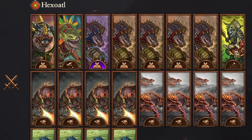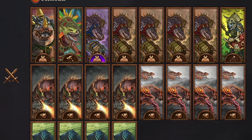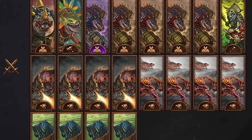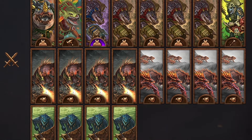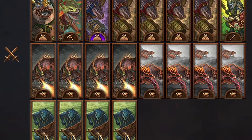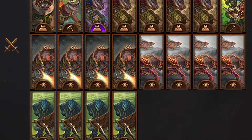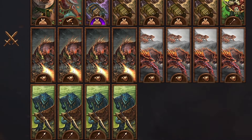Tarvanath went with a rather beefy monstrous unit army, with Nakai the Wanderer and five Sacred Kroxigor units, one of them being the Cohort of Quattle Regiment of Renown. He backed these up with a skink oracle on a troglodon, four ancient salamanders, and four salamander hunting packs for some pretty intense firepower. Finally, he brought a solid line of four Saurus spear units with shields and a unit of temple guard. Feels like we've got a case of an unstoppable force versus an immovable object.